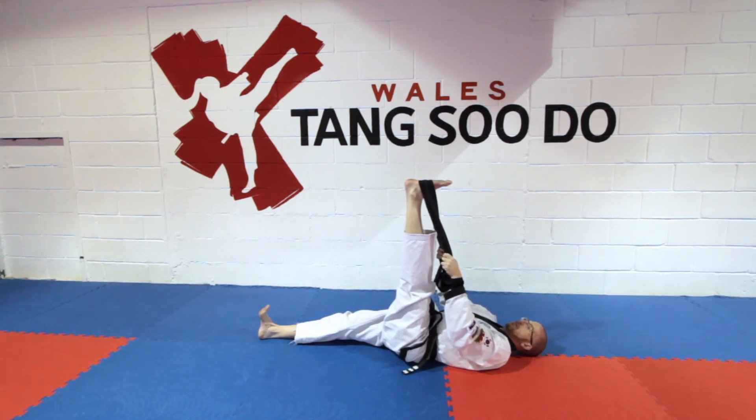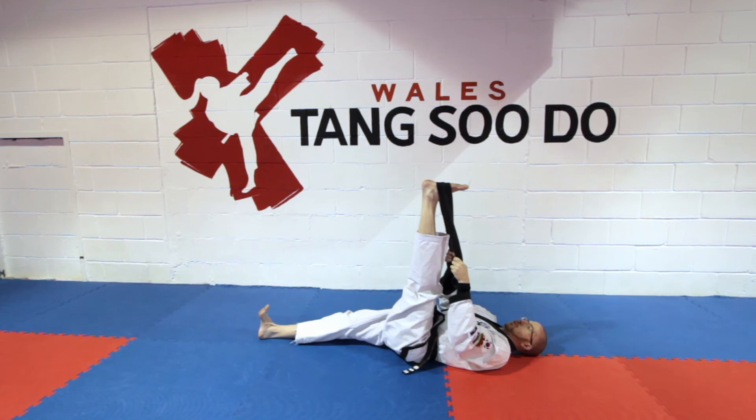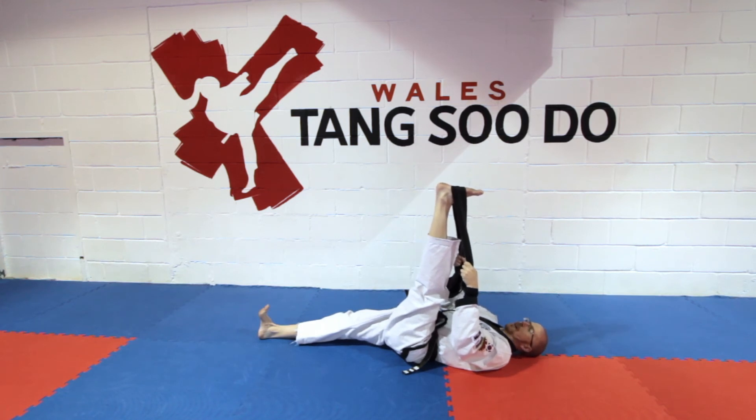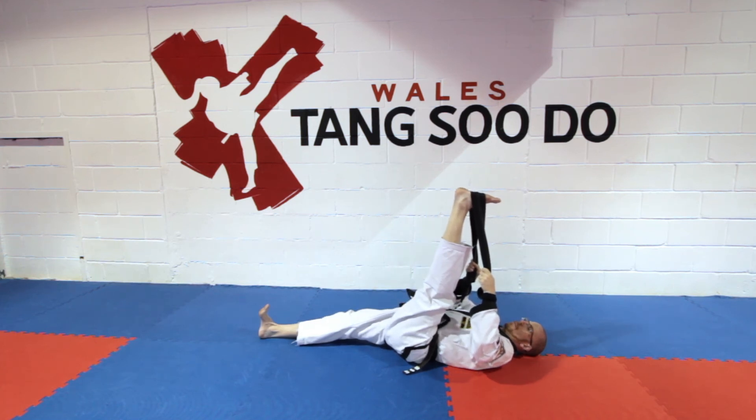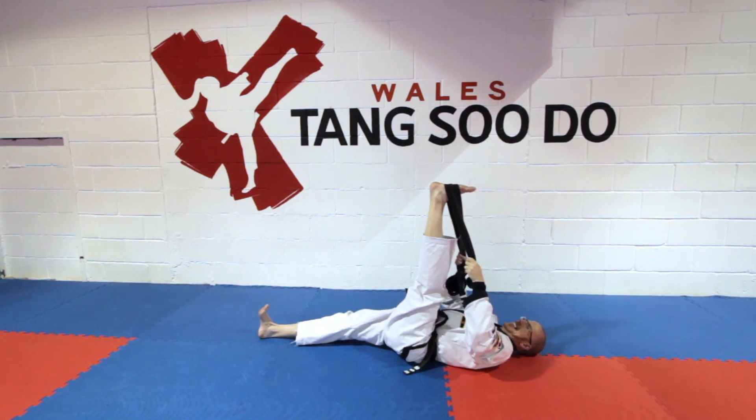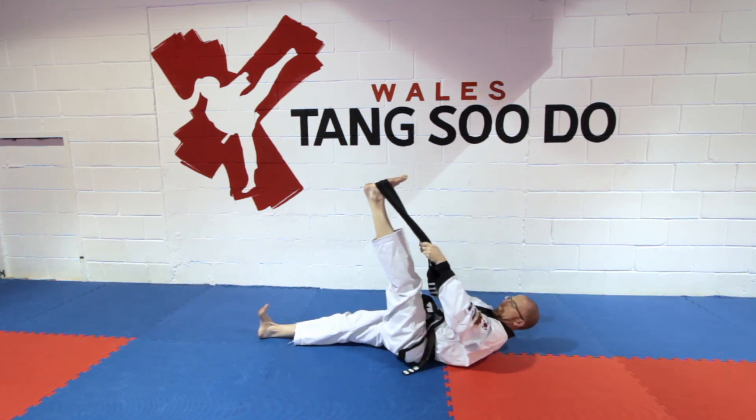Relax. Breathe in. As you breathe out, pull it in closer. As soon as you feel discomfort, make sure your leg is straight, and then tense again. Relax. Breathe in. As you breathe out, take it to your maximum. My leg is shaking. Hold. And as you tense again, tense. All the way back down.